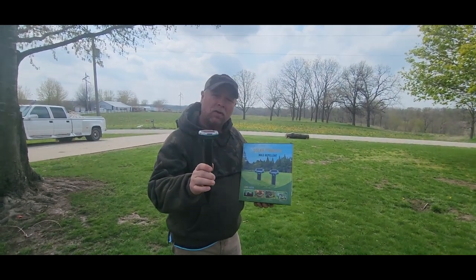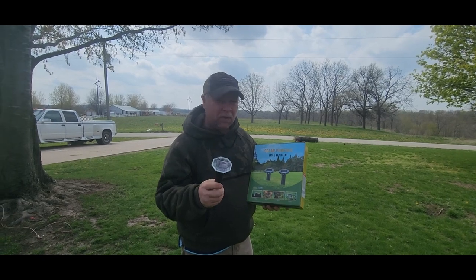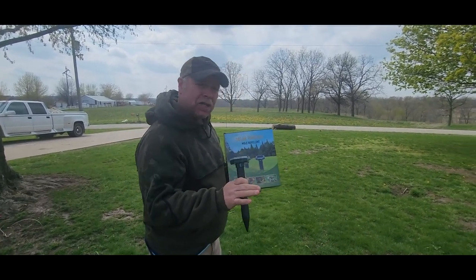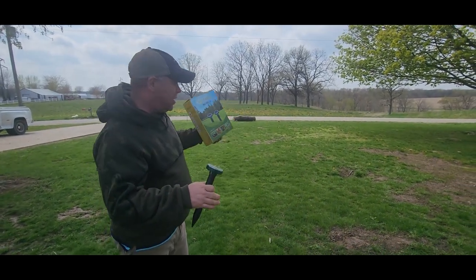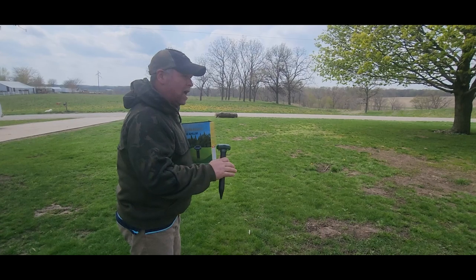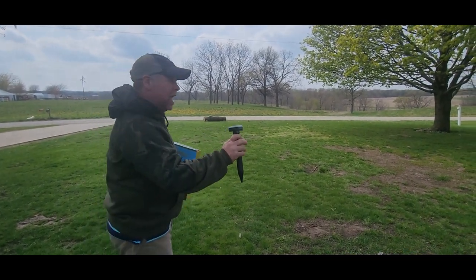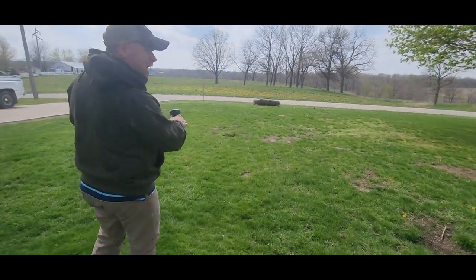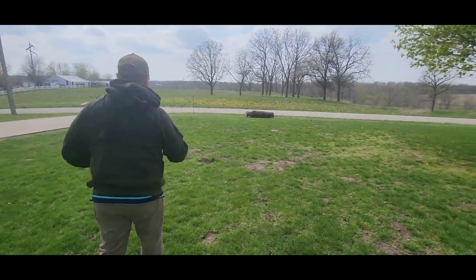I just got this eight-pack of solar-powered mole repellents sent to me at no charge for the purpose of this review, and I'm convinced that these things work. We've always had an issue with moles, voles, and gophers out here in our front yard, and a couple of weeks ago I put a four-pack out. Let's walk through the yard — I don't see any signs of any new work from moles or voles.